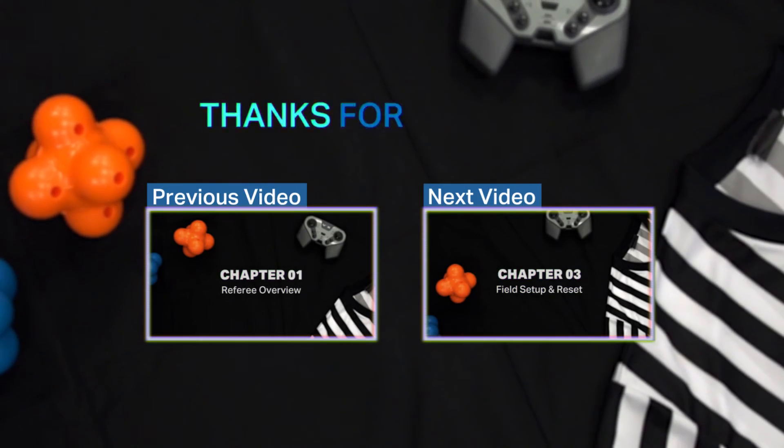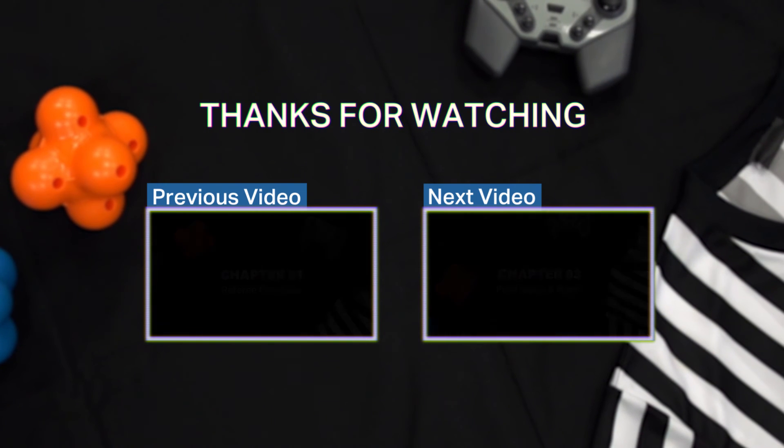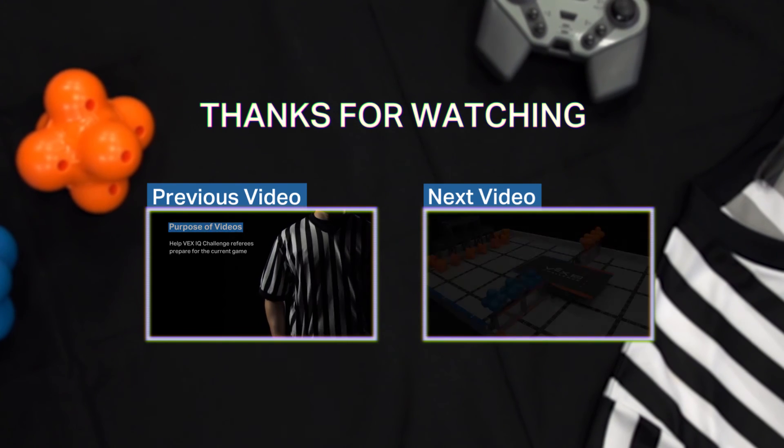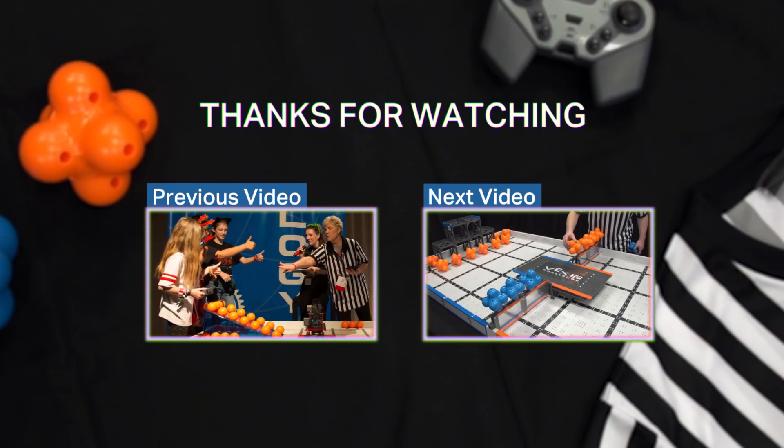That's all for Chapter 2, but make sure to check out the other videos in this series.